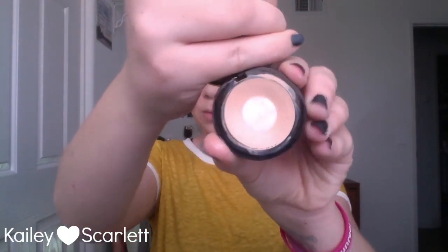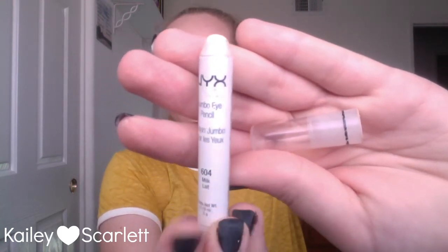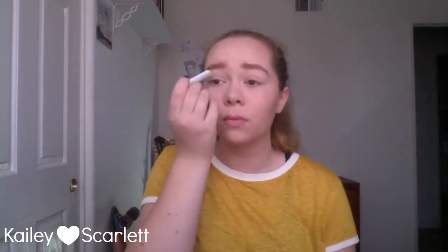Now it's time for eyes. I'm first taking my eyeshadow primer in the shade light medium, applying it on my ring finger and putting it on my eyelid, then also on my brow bone, inner corner, and underneath my eyes. Next I'm taking the NYX jumbo eye pencil in Milk and putting that on my brow bone and in my inner corner.